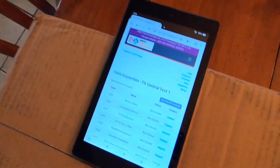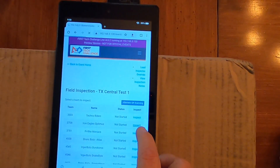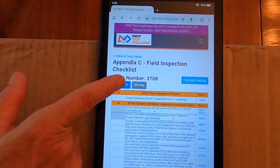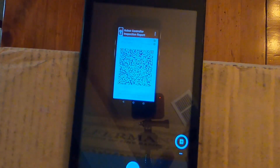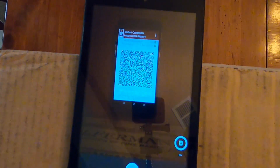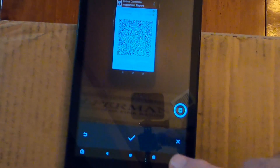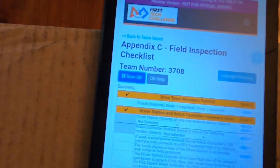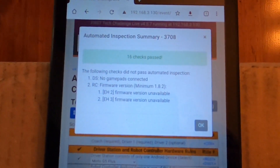My assistant is going to go ahead and start the inspection for Team 3708. The QR code is visible, so we're going to go ahead and scan it. It turns the camera on — you may have to activate the camera the very first time. Putting this in the center yields a better result, so we go ahead and take the photo. Operating systems may vary in how you confirm the image. You'll notice that it says scanning, and then the result is that it finds 16 checks have passed.